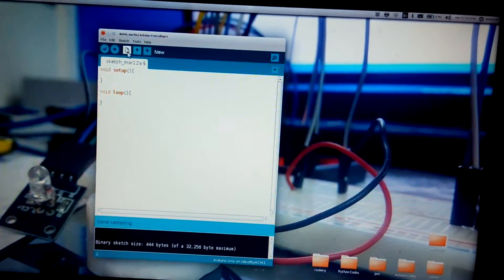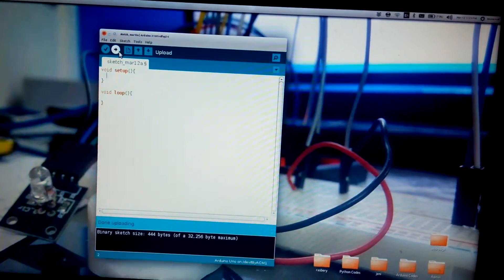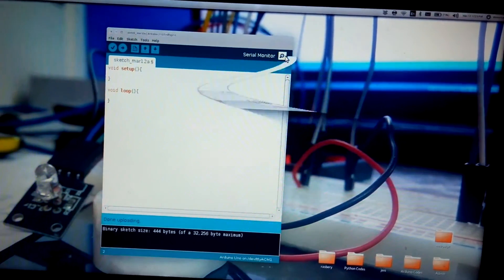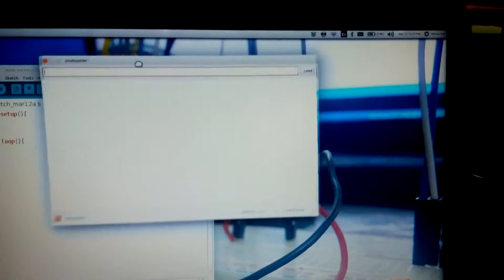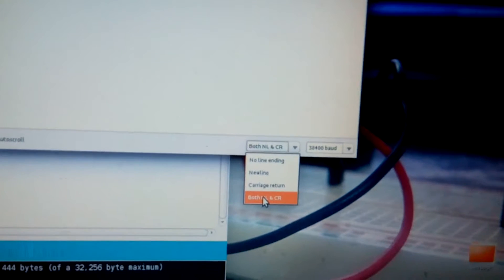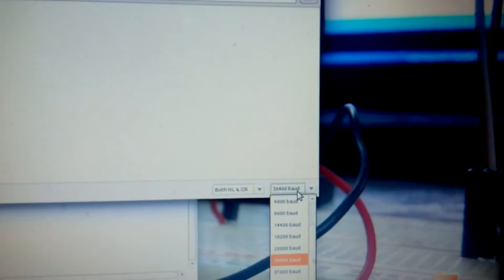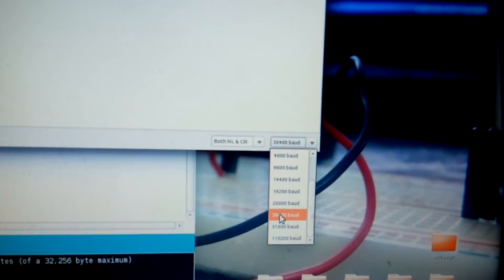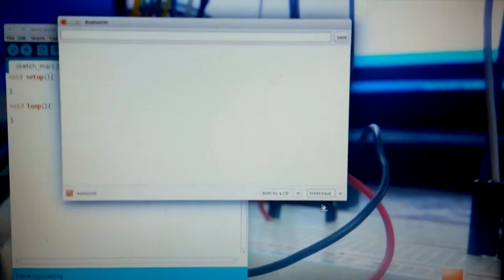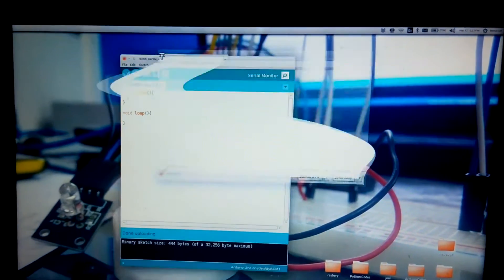With the Arduino, when we are uploading the code, the code has not been uploaded. We have to change some parameters on that. First of all, we need to change this to both NL&CR, and also change the baud rate to 38400. With this, we can use the serial monitor to do our check on the Arduino.